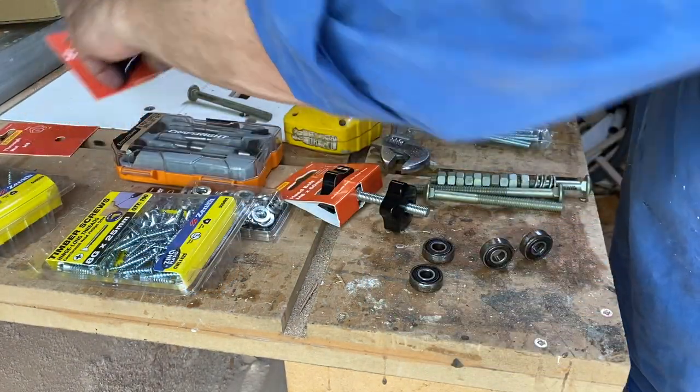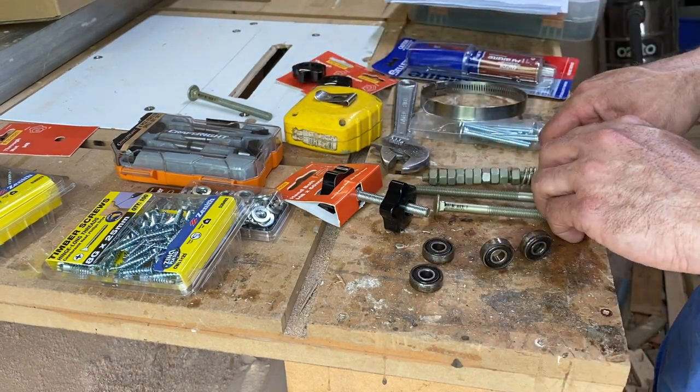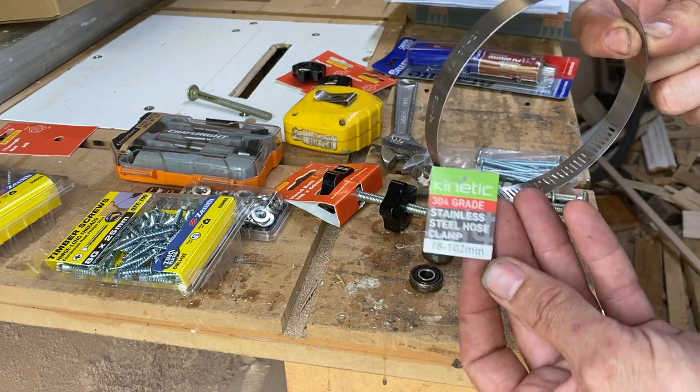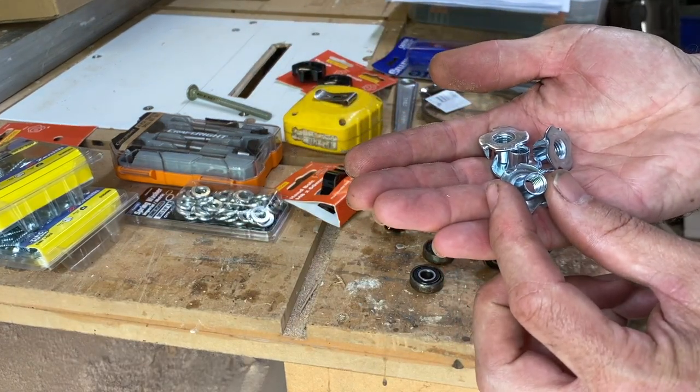The plans do have instructions on how to make wooden knobs, but I found some pre-made ones at the hardware shop which would save a bit of time — I'll probably give these a finish. The other thing I bought was a 100mm hose clamp to hold the drill down, and a few extra T-nuts. The instructions say you'll need more than one.